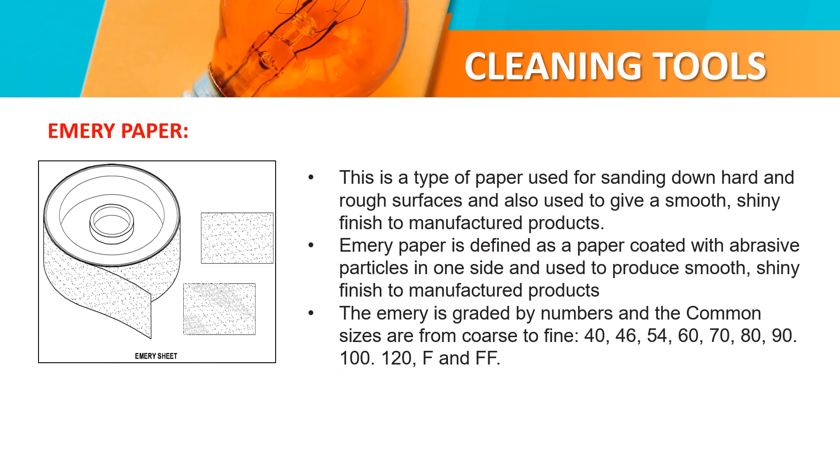Emery paper. This is a type of paper used for sanding down hard and rough surfaces and used to give a smooth, shiny finish to manufactured products. Emery paper is defined as a paper product with abrasive particles on one side, used to produce a shiny finish on manufactured products. The available grit sizes range from 4 to 5, 40, 54, 60, 70, 80, 90, 100, 120, F, and A4.